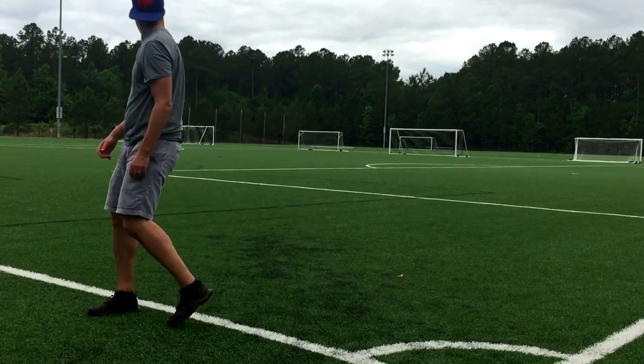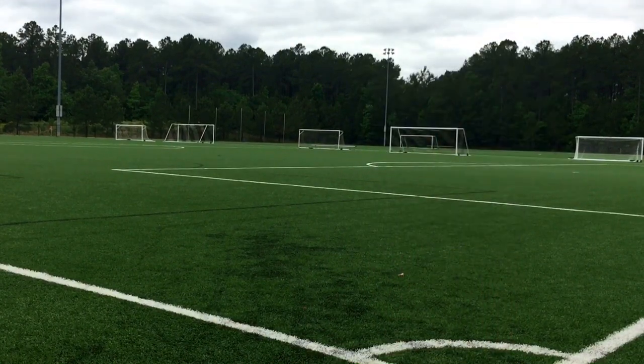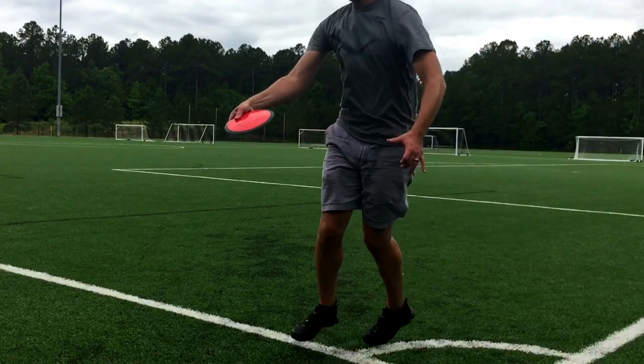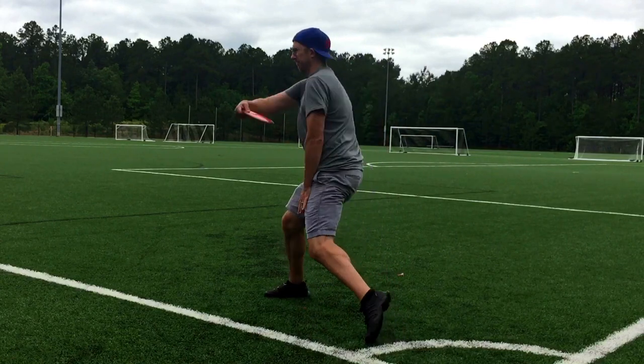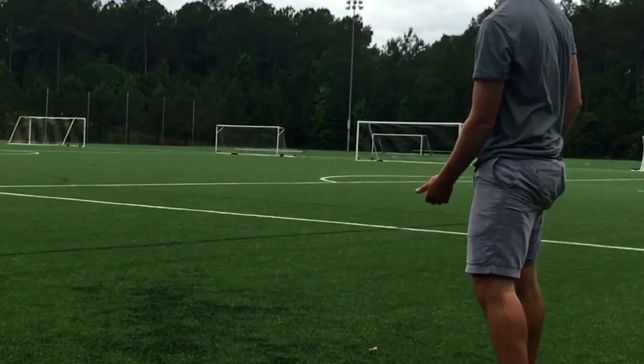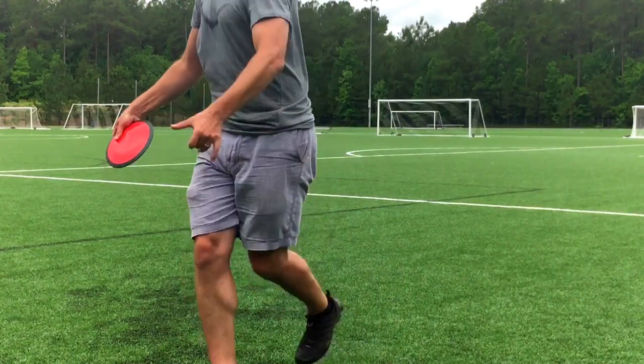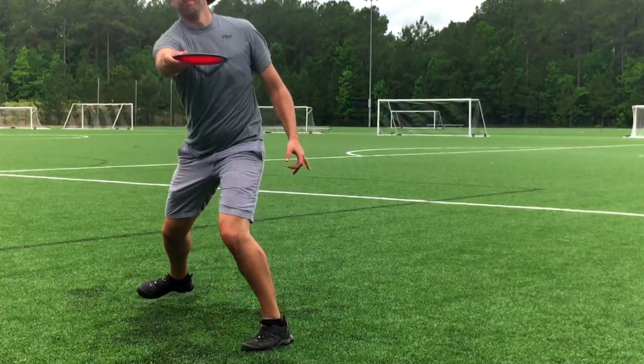And I'm going to say it again — you need to get this disc up to let it work. If you put all your stank in it and you're throwing it low, it's just not going to turn out of it. You've got to give it some height. Give a little bit of hyzer like you do with the Mayhem, and just watch it go.